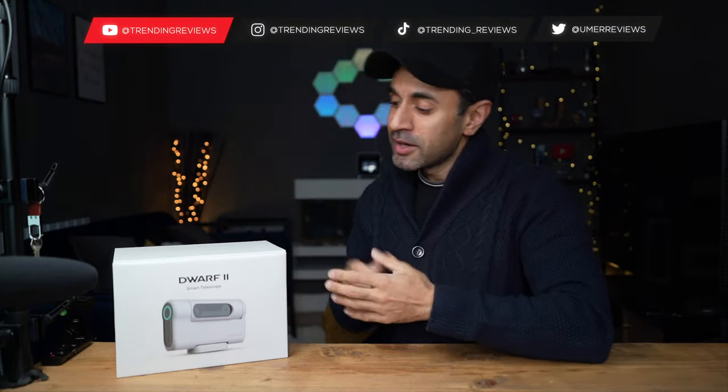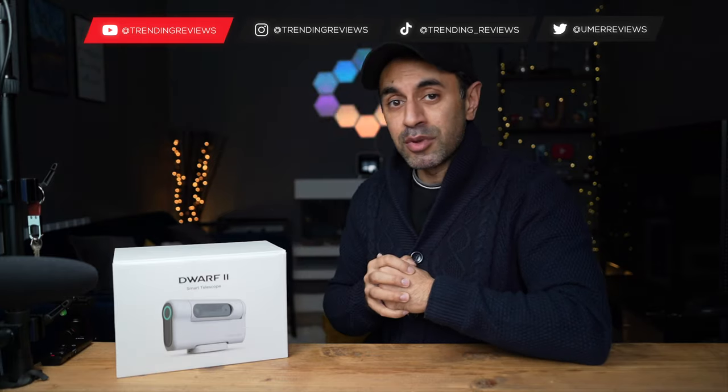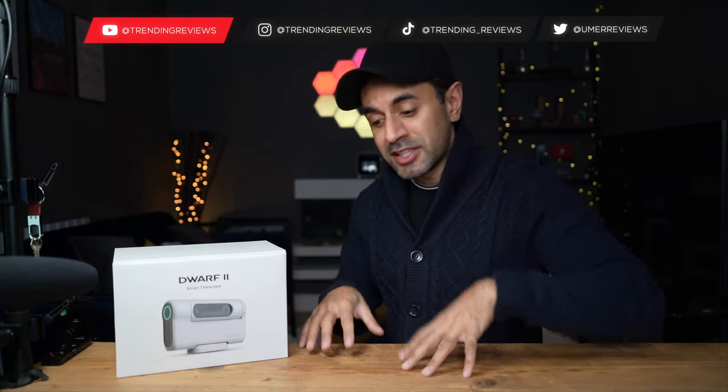This was released on Indiegogo not too long ago and they have started shipping. Take a look at the description for all the latest pricing information and any discounts that they have running at this time. In this video, with all of the chapters down below, I'll be showcasing taking some photos of nature, wildlife, landscapes, and also the main thing that most people will use this for — astrophotography.